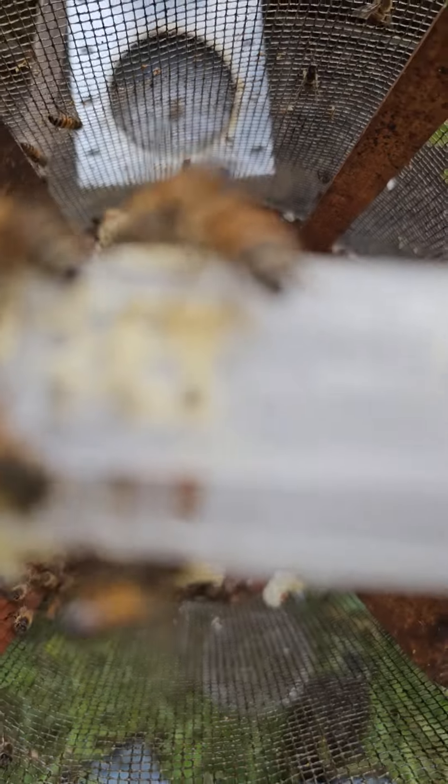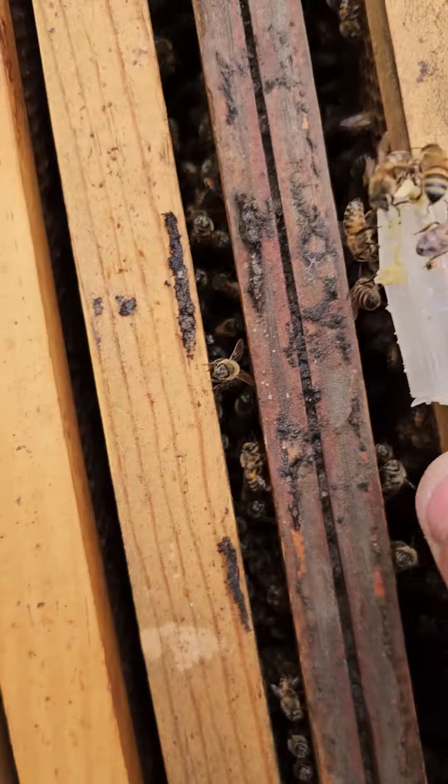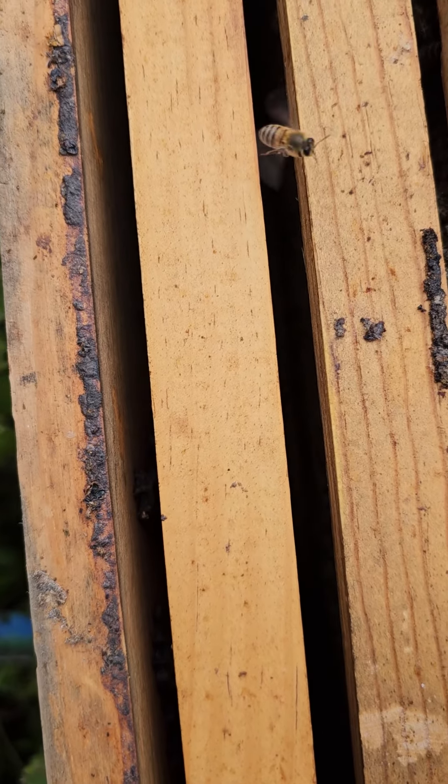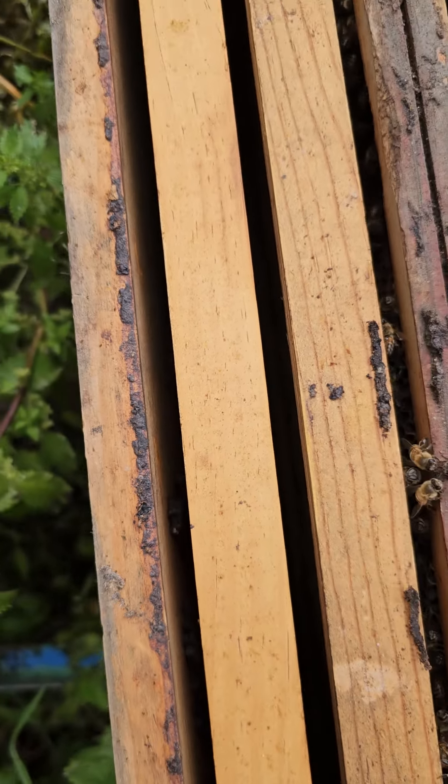I'm going to reach in and get the queen cage here. Here it is — the queen is still alive in there. You can kind of see her inside there running around.